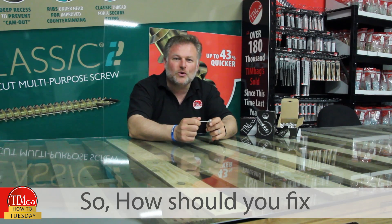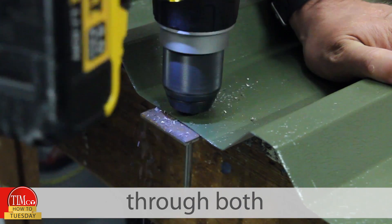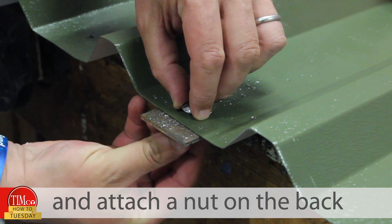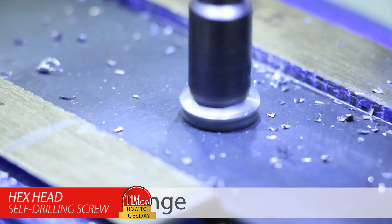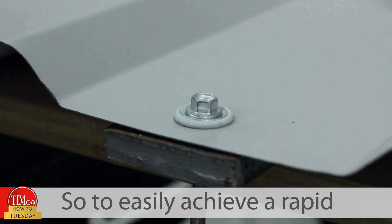Welcome back. How should you fix roofing sheets to steelwork? You could drill a hole through both the sheeting and steel, push a bolt through and attach a nut on the back, or you could use a fixing from our self-drilling screw range. Traditional methods are fiddly, time-consuming, and often don't last very long.